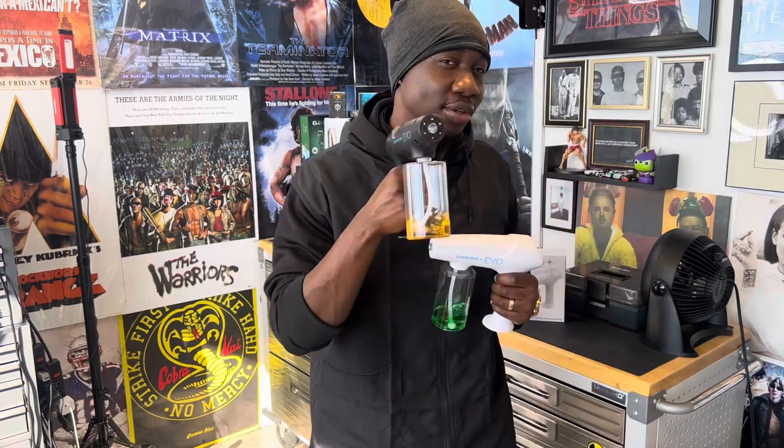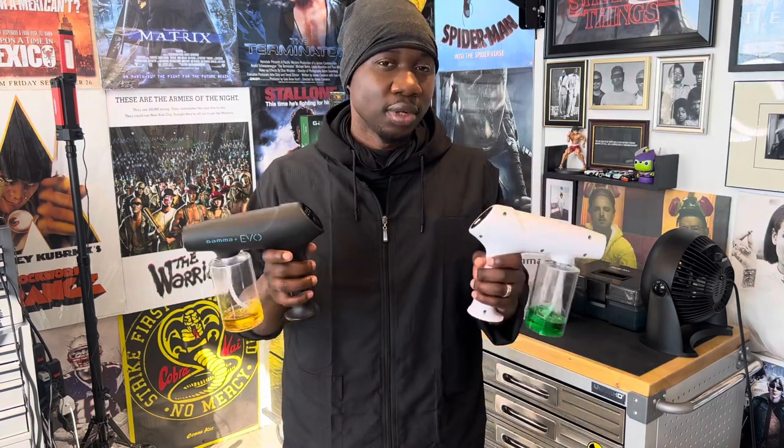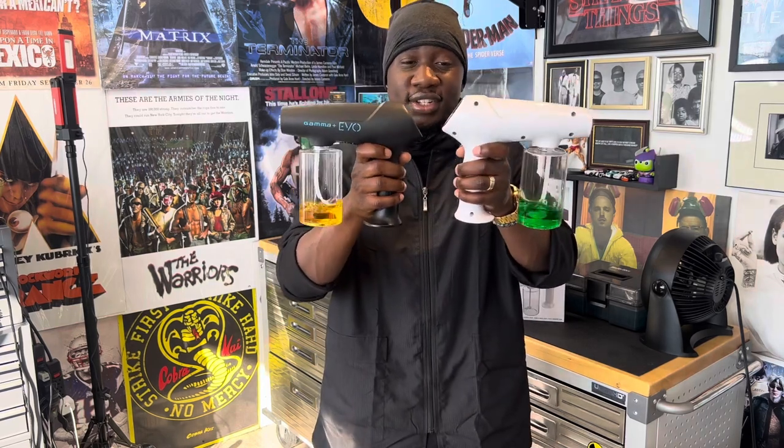I do have a new one which I've been talking about through my last few videos — it's not a Gamma mister, it's from a completely different brand, which I will get into when that video is uploaded. It's a barber plug, I'll tell you what it's all about after I try it out, but as of now this is all you need.